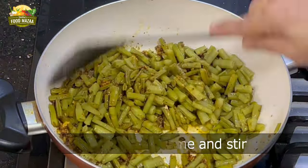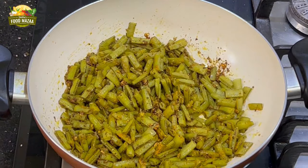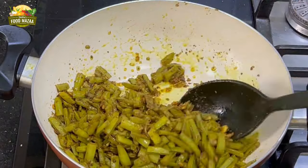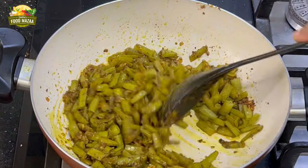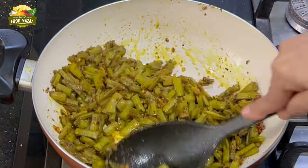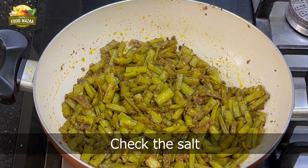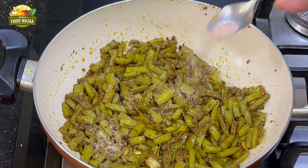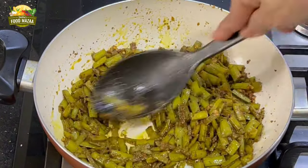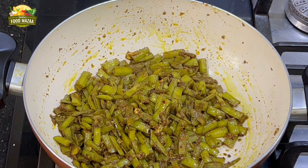Increase the flame so the moisture evaporates. Keep stirring until everything is well mixed. You can cover and cook for some time, then open and mash it up a bit. In this style we like it a little mushy — we call it chithyala gwara. Check the salt and add if required. You can also increase the chili quantity if you want it spicier. The anardana gwar is ready — make and enjoy!